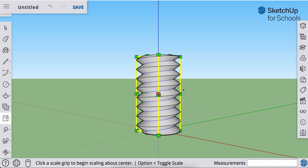Welcome back, everyone. We've just made a threaded rod on our way to making a bolt with a matching threaded nut.